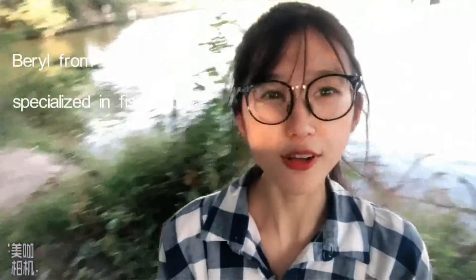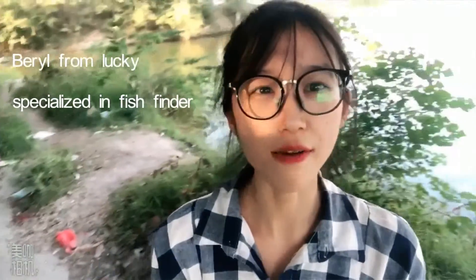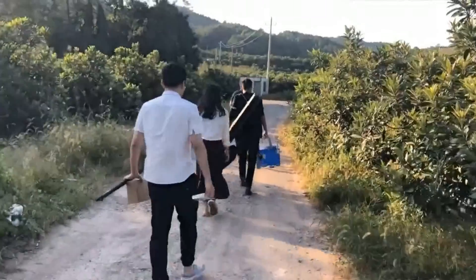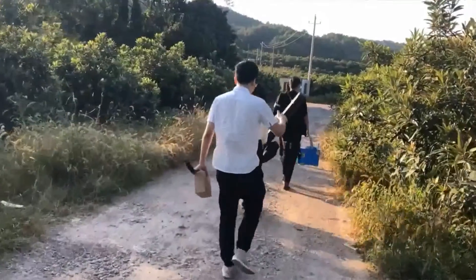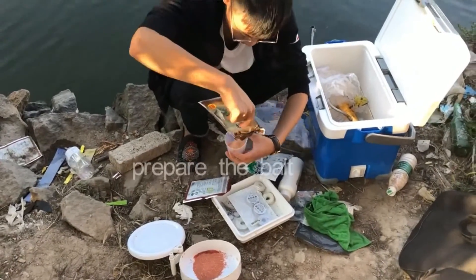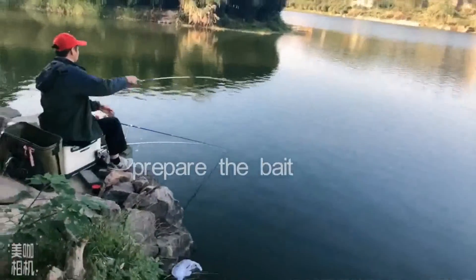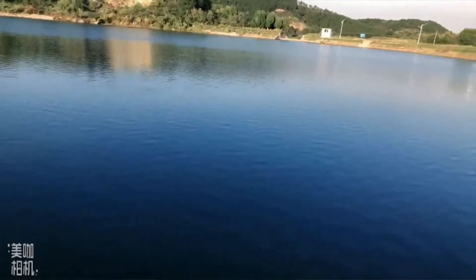Hello everyone, I'm Bero from Laki. Because the weather is very perfect, I go out for fishing with my friends. Here is a lake, and you see the water is very clean, and I bring one of our products.